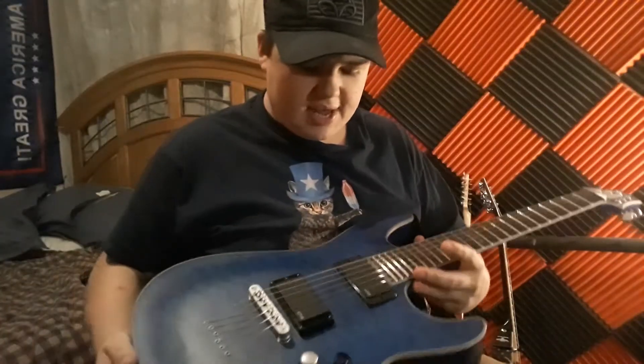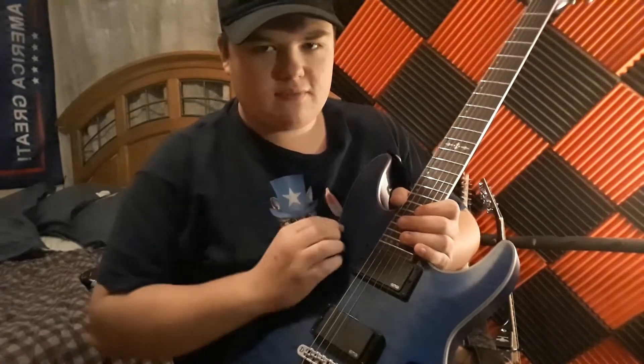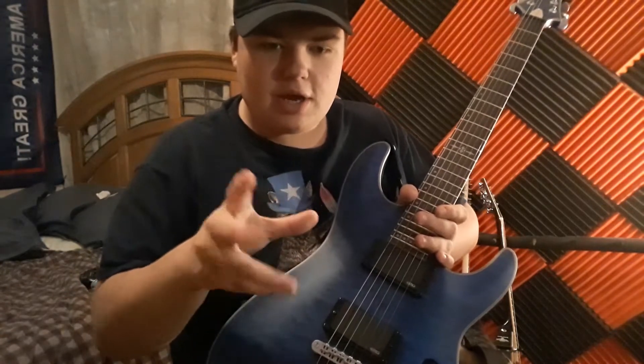This is a very nice guitar. It has a quilted maple veneer — it's a veneer, sadly. It's a thin piece of wood that they just put on top, practically like wallpaper you put up.